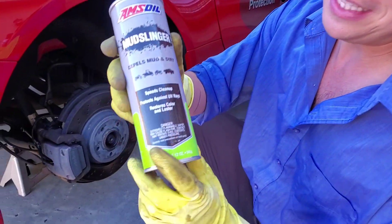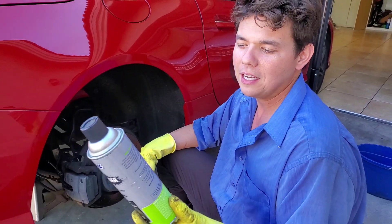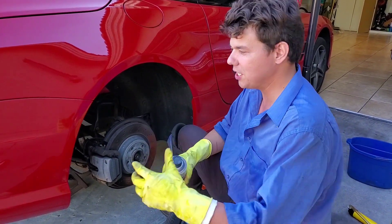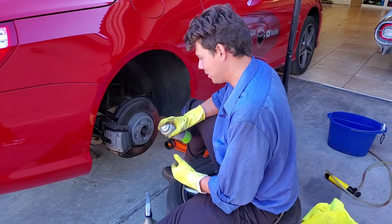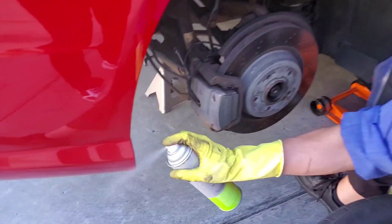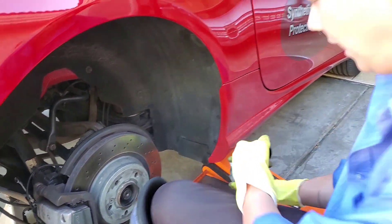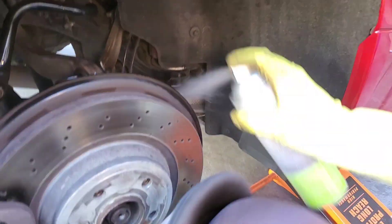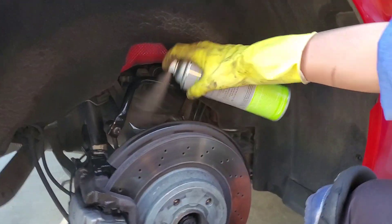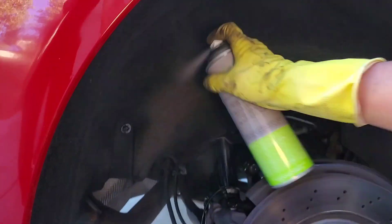We're going to knock right into our Mud Slinger. This is going to keep all that buildup from building up in your wheel well. If you're driving through snow, tar, any type of debris, mud — it just doesn't let it grab on the inside of the wheel well. The good thing is it's got a great cherry smell to it. It won't hurt any plastics or paint, not going to hurt nothing. I'm spraying A-Arms, all your metal components — it's not going to let it stick. Shock tower, any metal, your exhaust, anything that it could stick to.